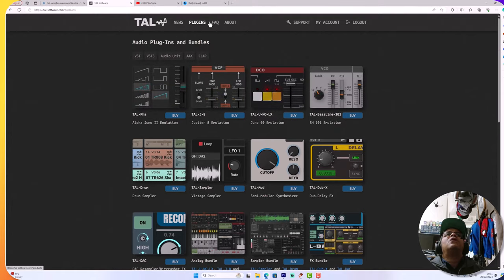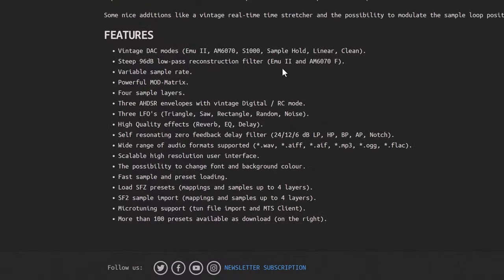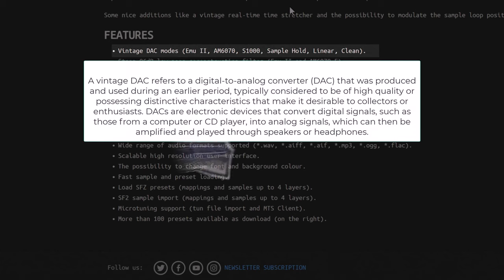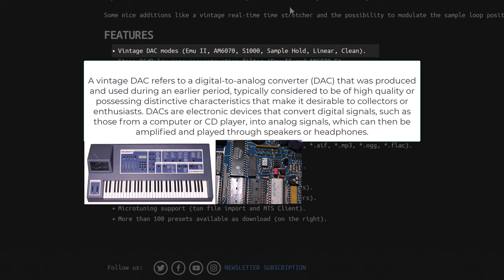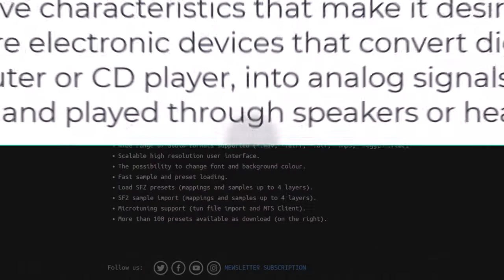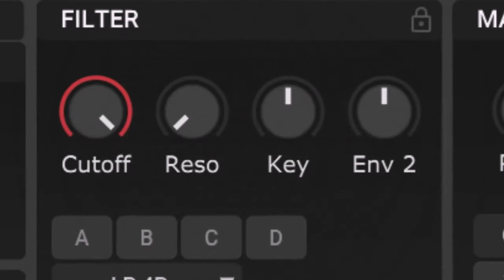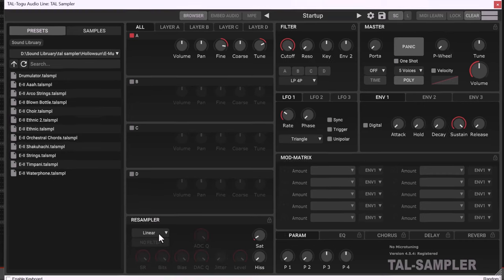You've got Tal Mod, Tal Dub X, Tal DAC, and an analog bundle, sampler bundle. Tal Sampler comes with its own libraries as well, which is pretty cool. Clicking on Tal Sampler - you've got Hollow Sun presets, Hollow Sun library info, and Tal Sampler factory presets. It's 60 dollars plus, which is pretty reasonable for a plugin nowadays. Let's do a quick deep dive into some of these features - vintage DAC modes: EMU, AM6070, S1000, sample hold, linear, clean.